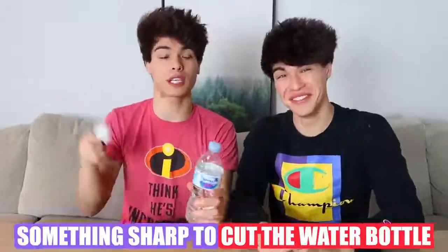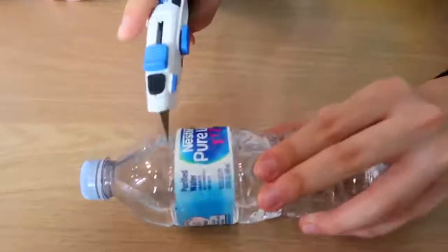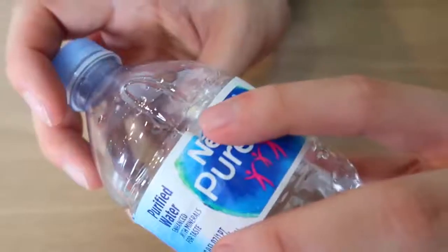This prank is really fun, easy, and harmless. All you need is a water bottle and something sharp to cut it with. The water bottle needs to be about 60% full, then take a sharp object and cut it right above the label, rotating it to make a circular hole about this size. Now the next time you hand someone a water bottle, this should happen. Hey, did you want the rest of this water? Yeah, sure.